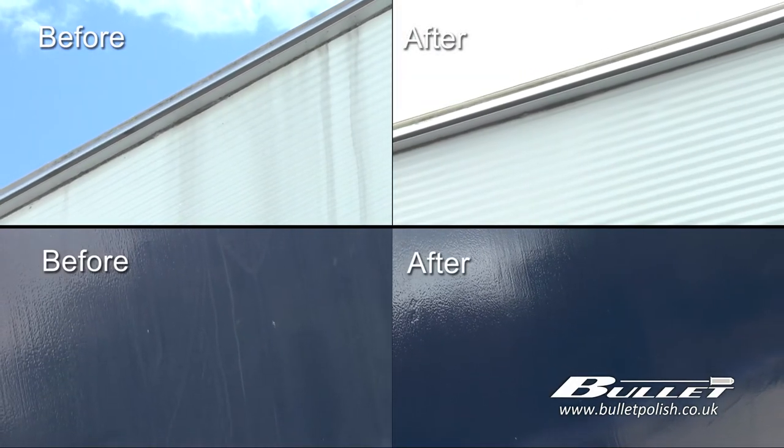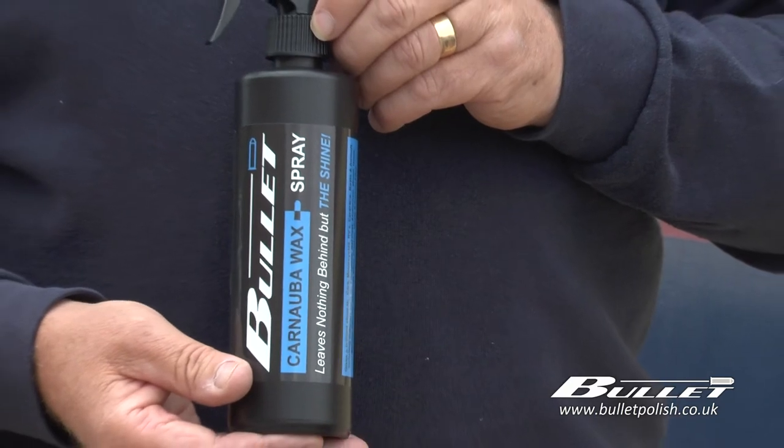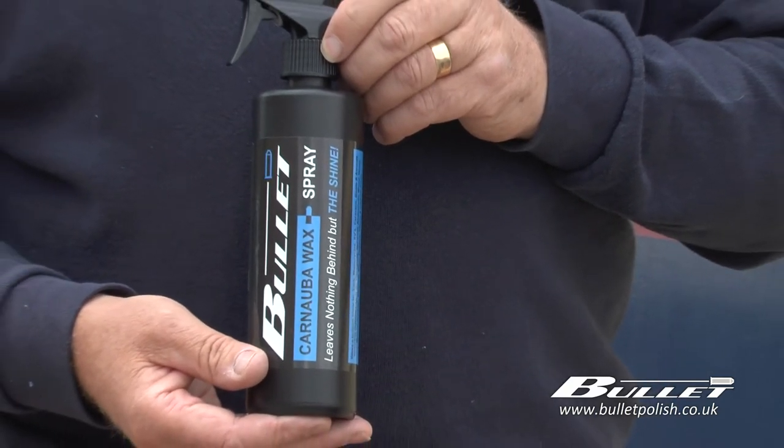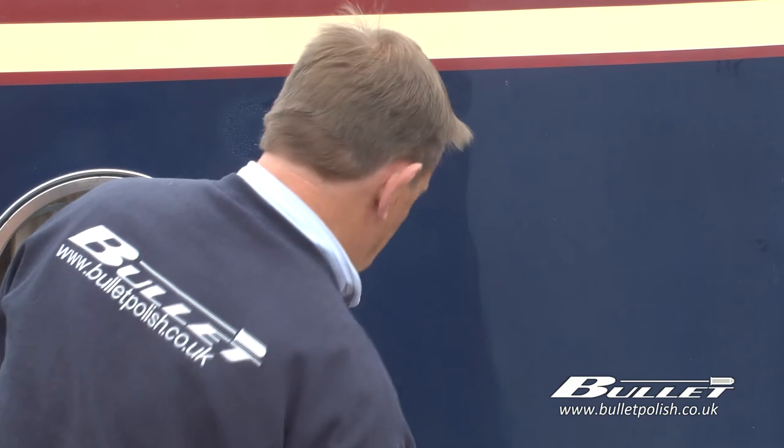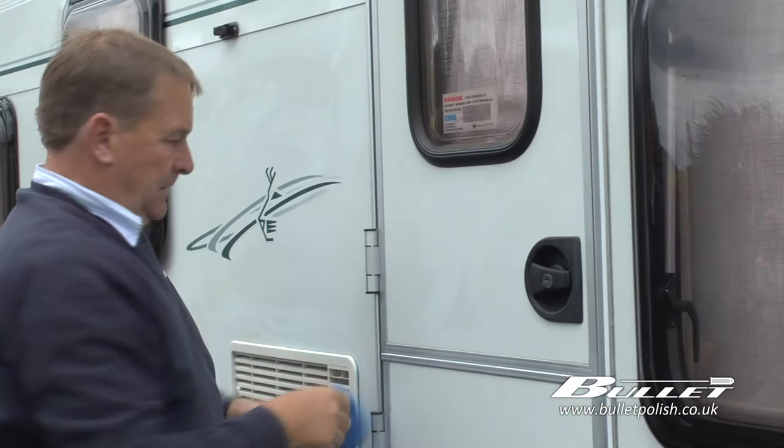So we've removed the marks from the vehicle or the boat and now we want to finish the process with a very hard wearing spray wax. Here we have Bullet carnauba wax spray — all you do is spray on, wipe over and buff off. It's that simple.